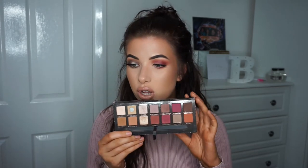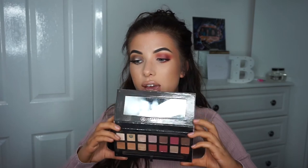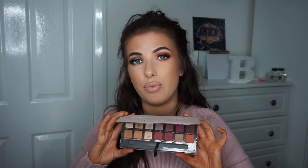I should probably address the fact that I've got two different eye looks on. The main reason for this video is to showcase the Modern Renaissance palette. I wanted to show you two different looks, one on each eye — a pink smoky eye to show you that you can get a cool toned look. Obviously this palette is well sought after for its warm tones, but I want to show you that you can get cool tones with this palette as well. It's very versatile and you can get really whatever sort of look that you want.